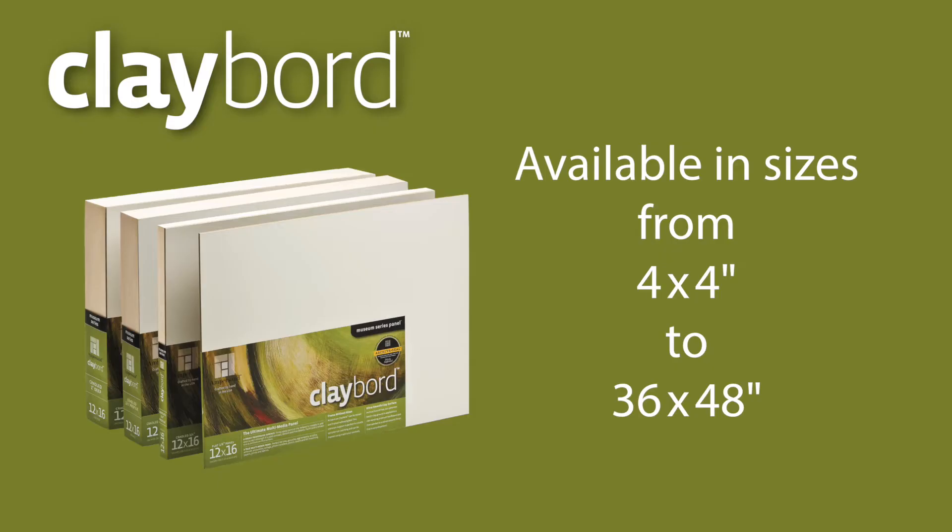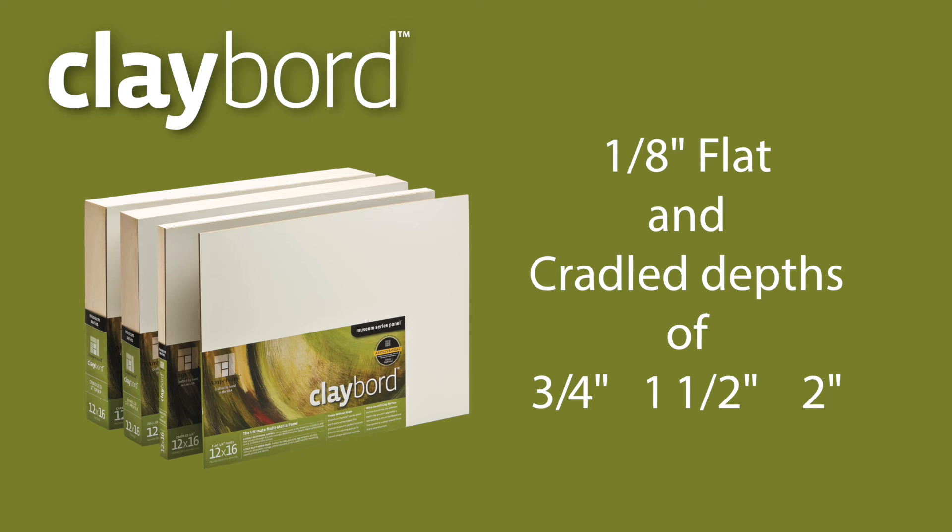Clayboard is available in a wide range of standard sizes from 4x4 up to 36x48 inches, and in 1⅛ inch flat formats as well as cradle depths of ¾, 1½, and 2 inches.